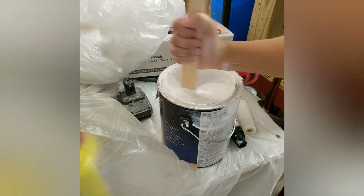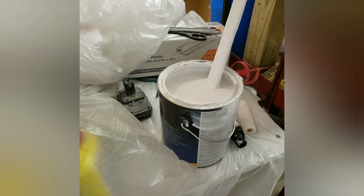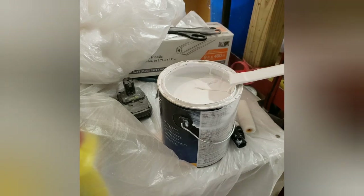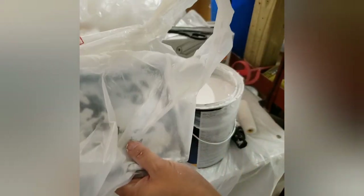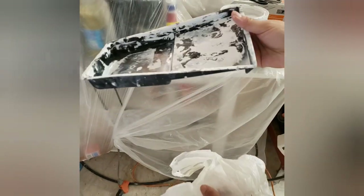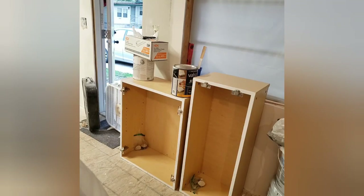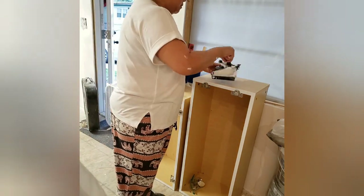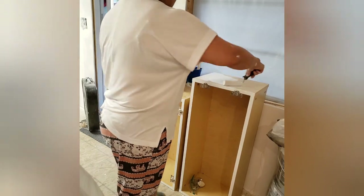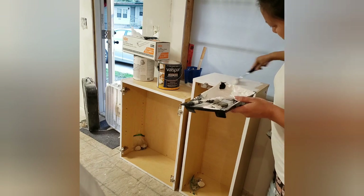Trying to do things on the cheap side, we actually found the navel color at a flea market — exactly the color I wanted and just the amount we needed, for only about five dollars. In hindsight, we really shouldn't have done that. We should have used the same good paint we had for the upper cabinets on the lower ones too — lesson learned. The issues we had were chipping, because you're constantly opening the doors.